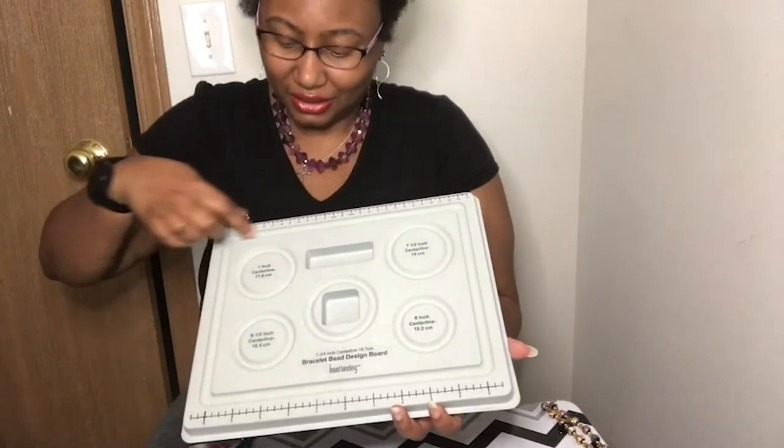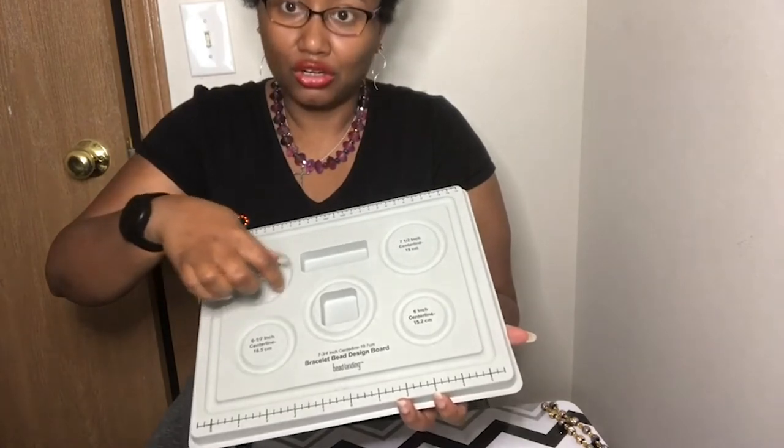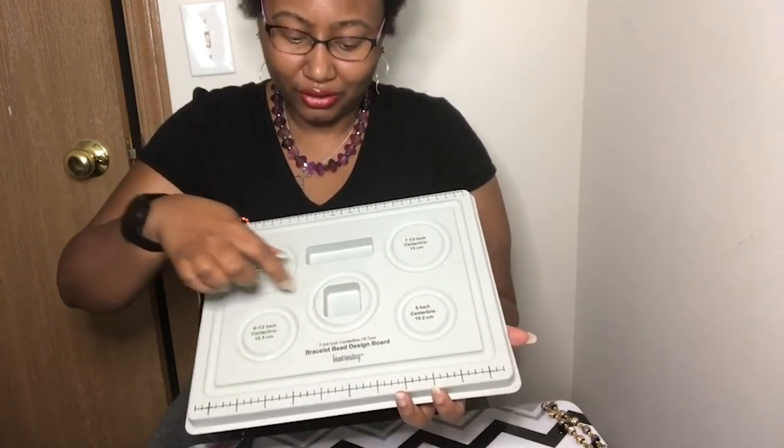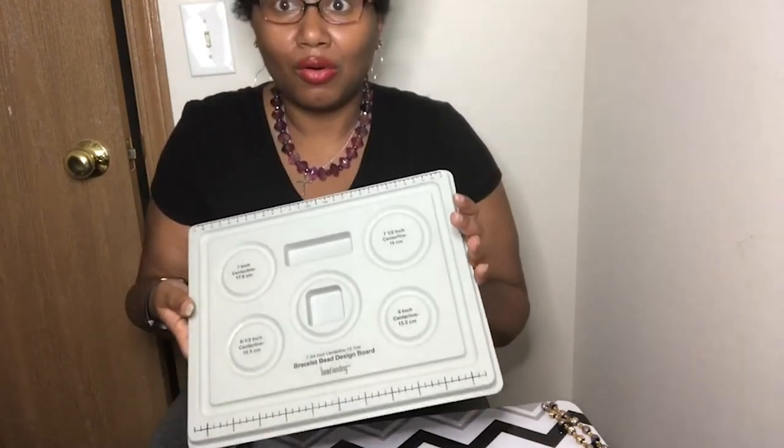It has an indention here where you can put your string and get your beads in here. You can put your beads around here to see if they fit, and put some string around there. So let's get started.